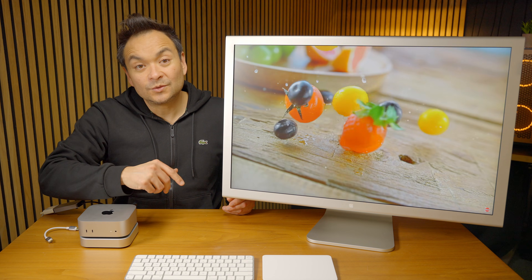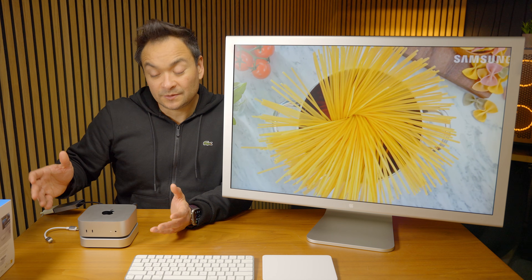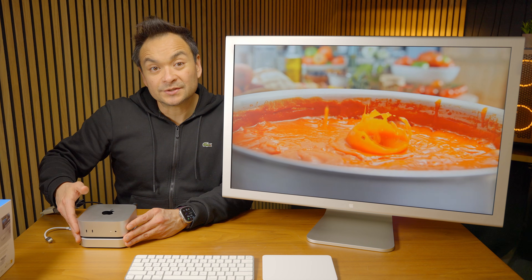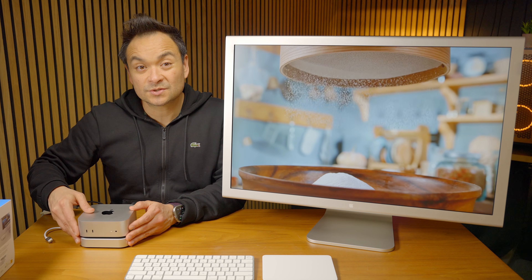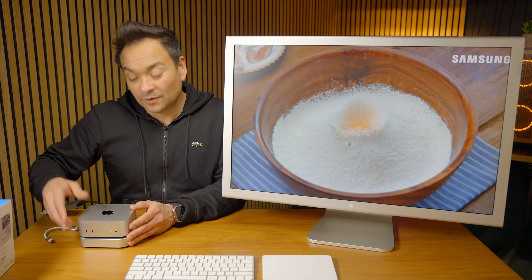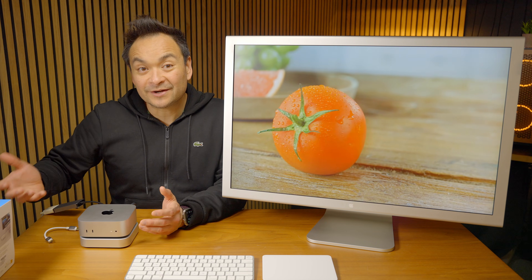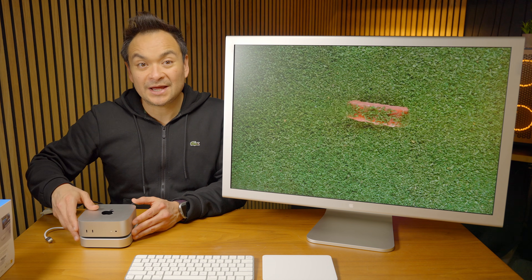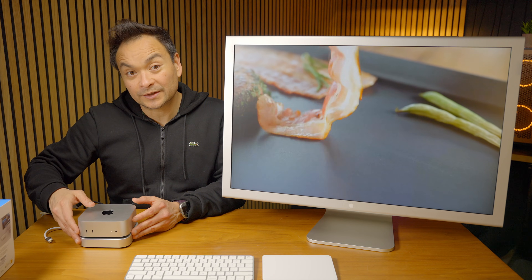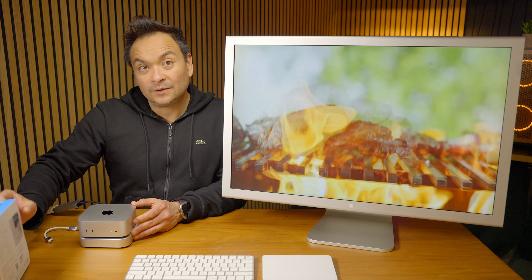Thank you again to Orico for sponsoring this video and sending me this one terabyte storage solution for your Mac Mini. I think it's a great option for those of us who want to add some extra storage but don't want to pop this thing open and void our warranty — we just want to add one terabyte or four terabytes to an already great product. Special shout out to them today. If you have any questions about the Orico Mini Mate external SSD, let me know down below.